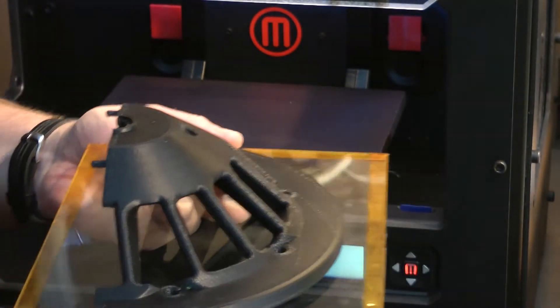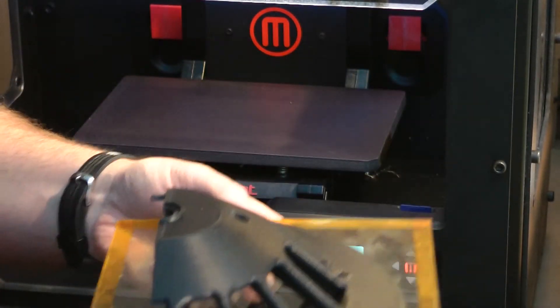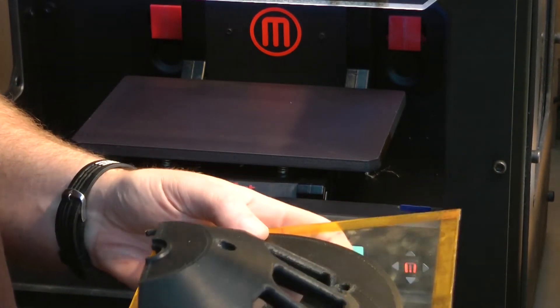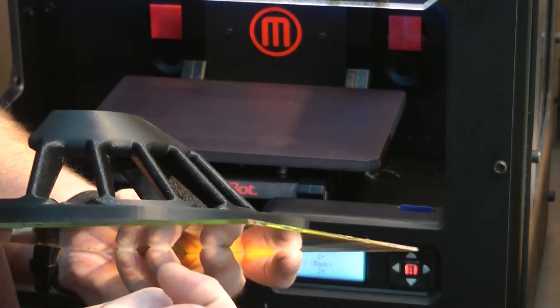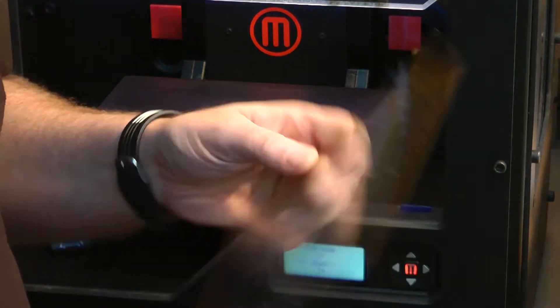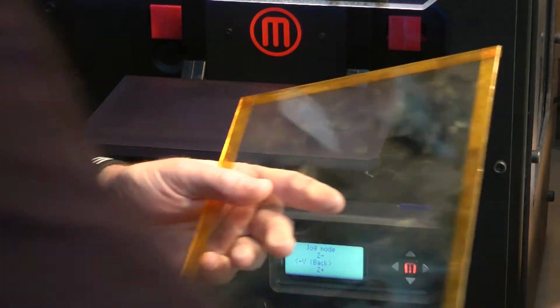The last thing you want to be doing with a hot piece of glass — especially this glass, which is nothing fancy, it's not heat treated — is sticking it out on a cold surface, because it will break. Now, I've been very surprised at how tough these little bits of glass are, considering they're only 2mm picture glass. The last couple of weeks I've been really abusing them and I've used quite a few of them now.